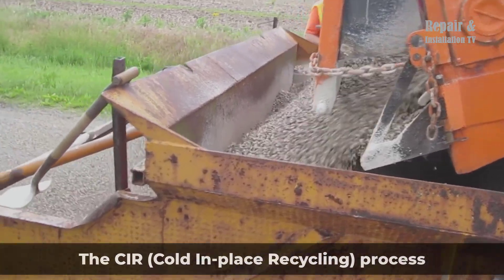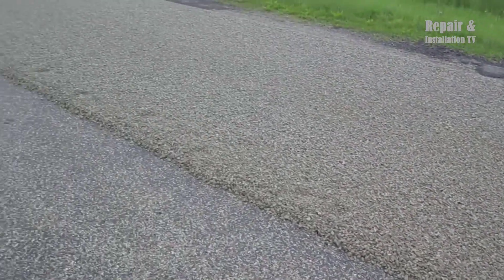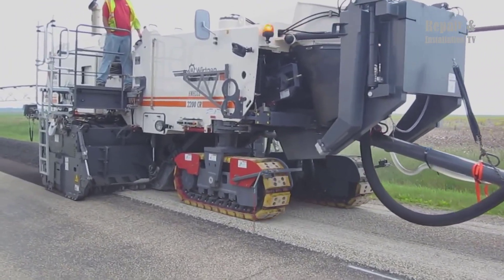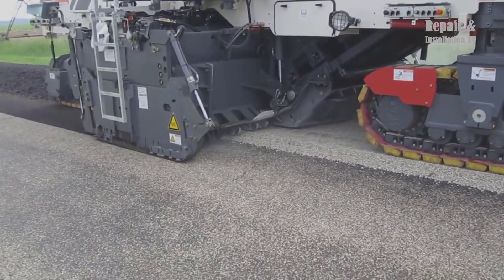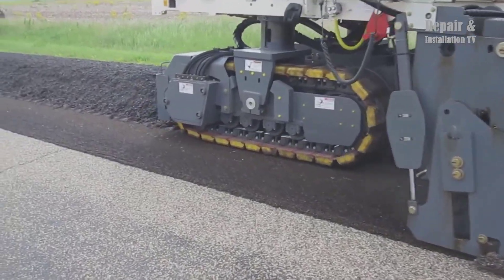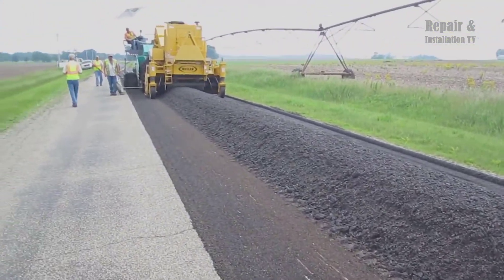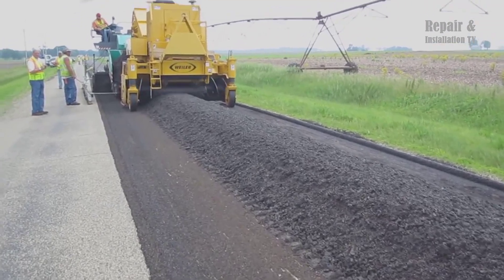The CIR, cold-in-place recycling, process involves the rejuvenation and rehabilitation of existing pavement through recycling methods. In this case, the CIR of a chip-sealed pavement is being carried out with the incorporation of 1.25 coarse aggregate to enhance structural integrity. The recycling process utilizes CSS-1 emulsion for binding and strengthening the recycled materials. Machinery employed includes the Workton County Route 3800 Recycler, the Weiler Windrow Elevator, and the Vogel Vision Paver.